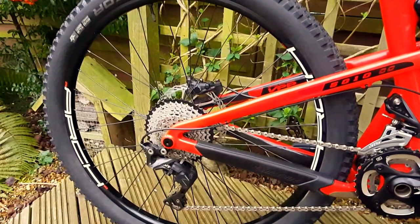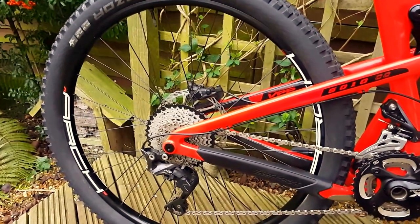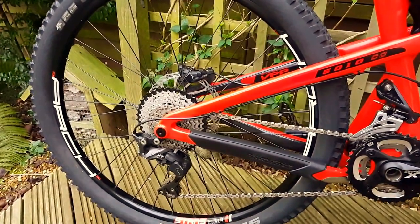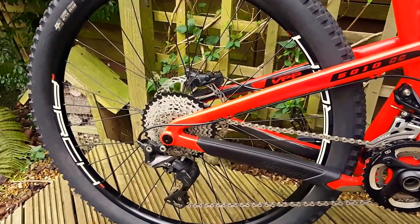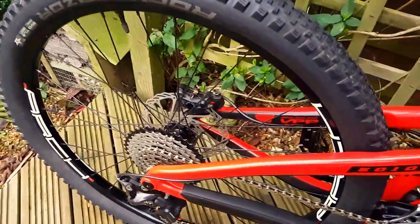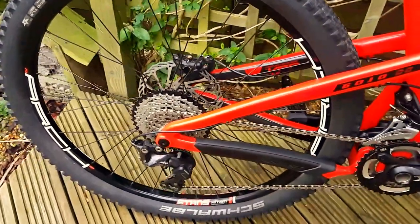Put some Stan's no tubes Arch 3s on the back. The Arch 2s were fantastic — the old ones — so might as well get the same again, newer version. Hope Pro 4 hubs — just faultless, so you don't fix something that ain't broke; stick with Hope.